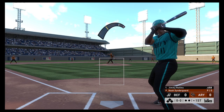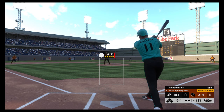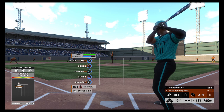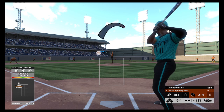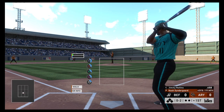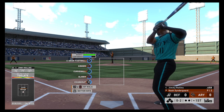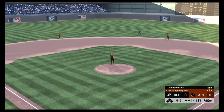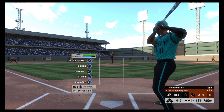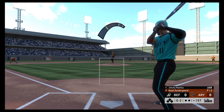Here comes the first pitch and he just blows the fastball by him for strike one — late decision to swing. It's 0-2. He'll adjust his batting gloves and he better be ready in the box. They step off as they look for a strikeout pitch. Into the windup, here comes the 0-2 pitch.